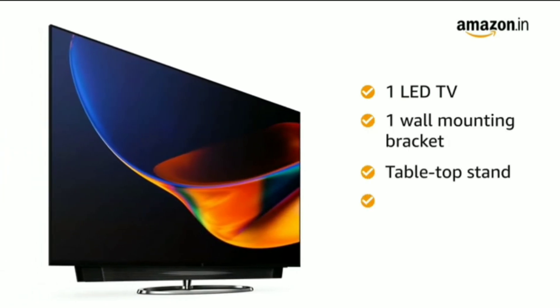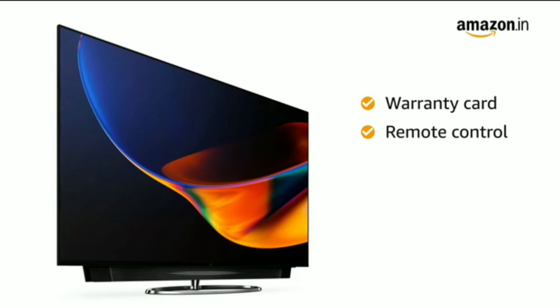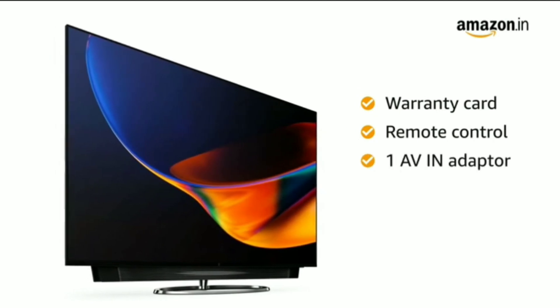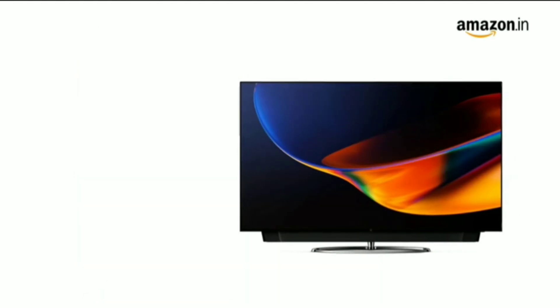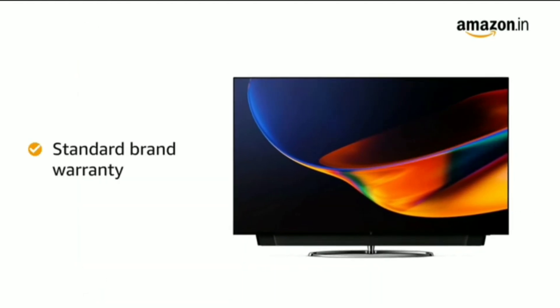This TV comes with 1 wall mounting bracket, 1 tabletop stand, user manual, warranty card, remote control, 1 AV-IN adapter, 1 AC cord, and 1 USB Type-C cable.